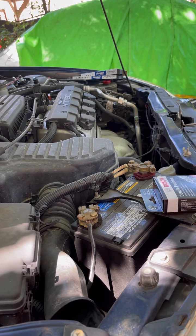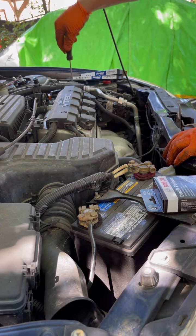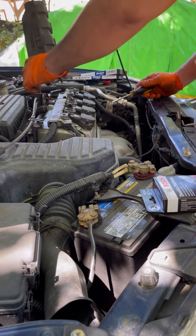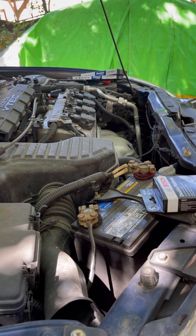All right, today we're gonna be doing spark plugs on a 2003 Honda Civic. First thing you do is take this little custom thing off — it's pretty simple, shouldn't take more than 15-20 minutes.